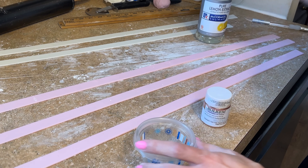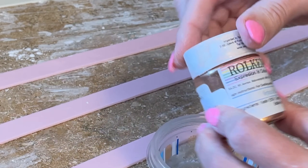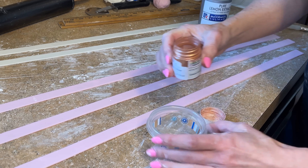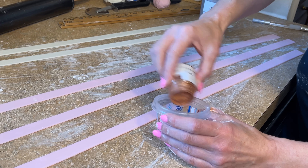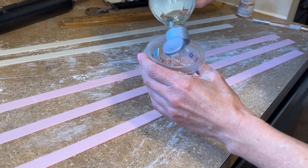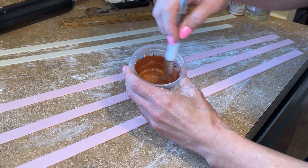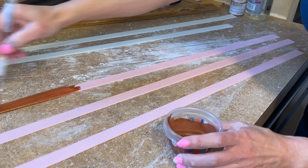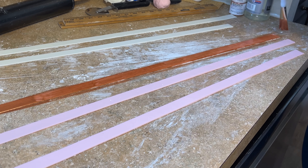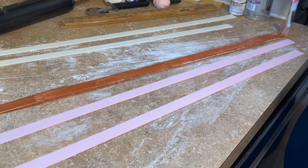Now I want to paint these pink strips rose gold. I have this Wilton Super Gold in rose gold — I usually get the rose gold, gold, and silver. I'll link it below. If I'm painting something gold I'll start from a yellow base; silver, I start from a gray base; for rose gold I use a pink base. I get a little bit of the powder into a container with some lemon extract — lemon extract evaporates super quickly. You can also use something like Everclear, any high-proof alcohol. Then I just paint all of the strips, making sure I get the top and bottom edges too so no pink shows through.